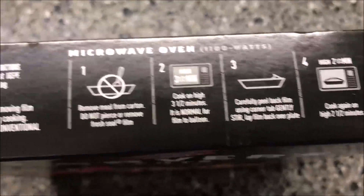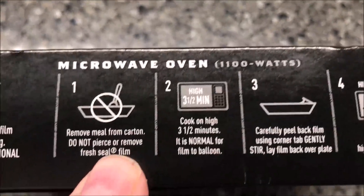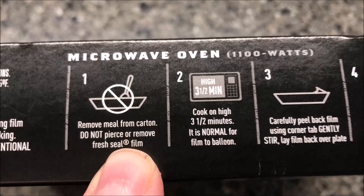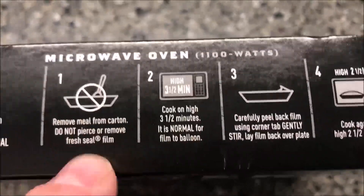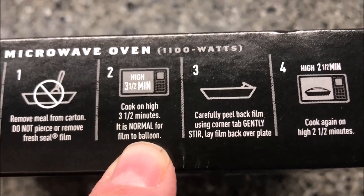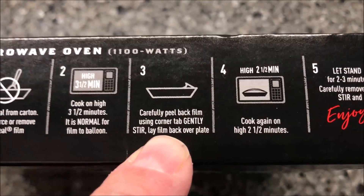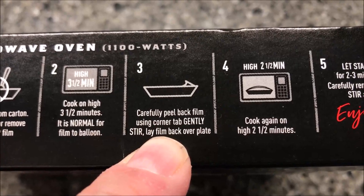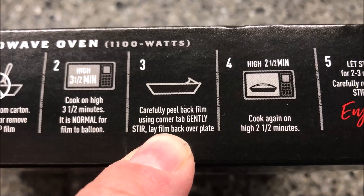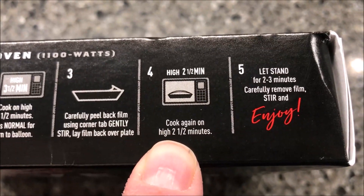I don't see any regular oven directions, so it must be microwave only. You remove the meal from the carton, do not pierce or remove the seal, and cook it on high for three and a half minutes. It's normal for the film to balloon — it'll look like a Jiffy Pop popcorn container. Then carefully peel back the film using the corner tab, gently stir, lay the film back over the plate, and microwave another two and a half minutes.